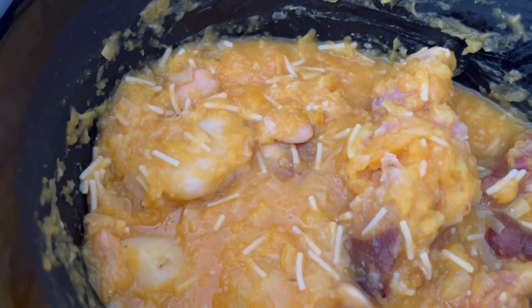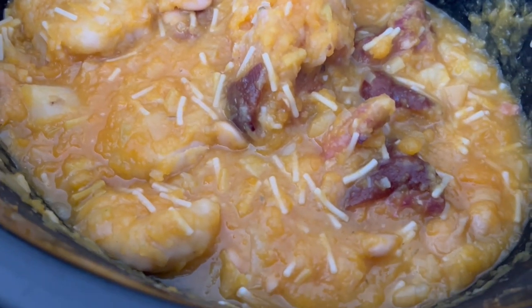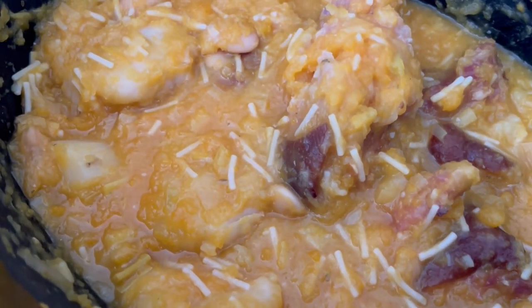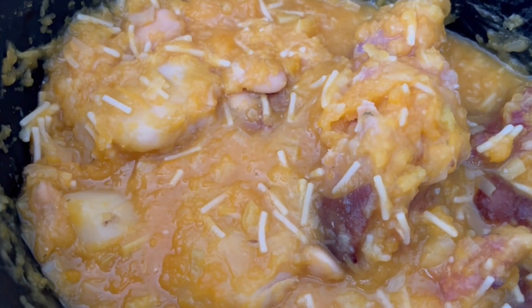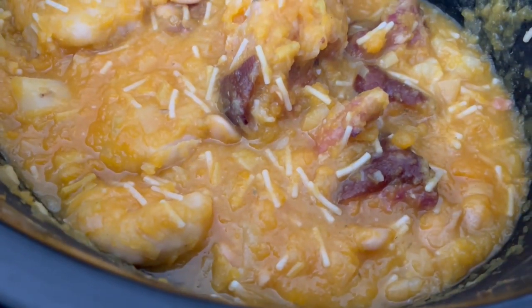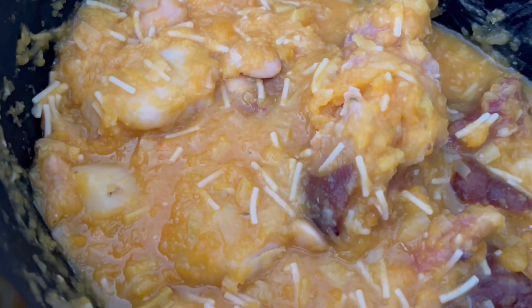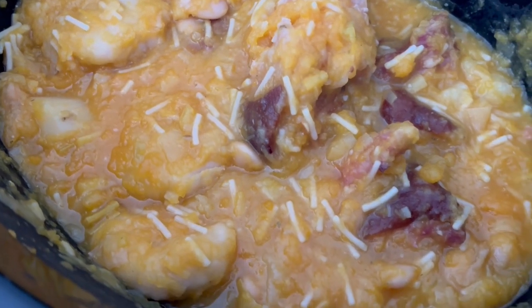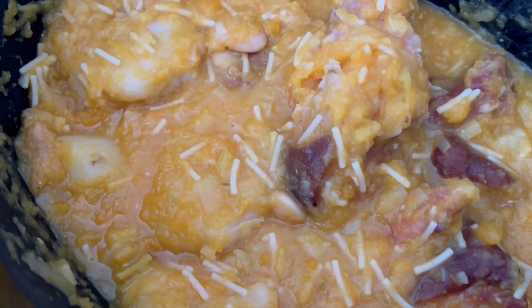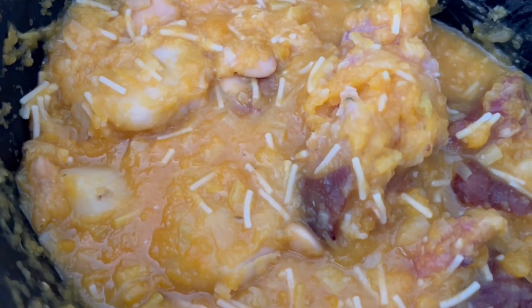Here is Howard's crock pot soup. He said it's good but he would make some modifications next time. The pumpkin kind of mushed out and some of the beans and potato got mushy as well. Those are noodles on top from the chicken soup package — it was like a chicken noodle soup mix. He said it has good flavor and he'd make it again with modifications. I did not try it — I just can't do pumpkin.